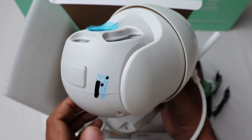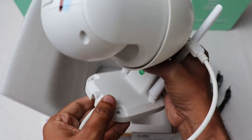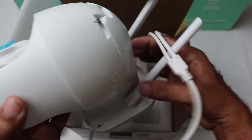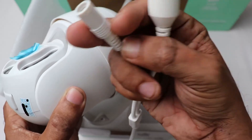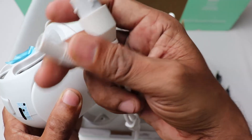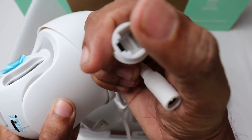This is an IP66 waterproof camera. Here is the power adapter connector, and this is the LAN cable connector.